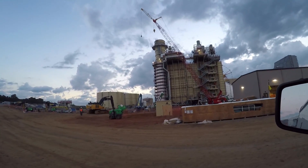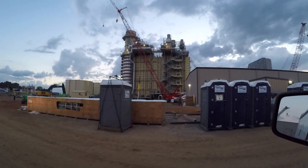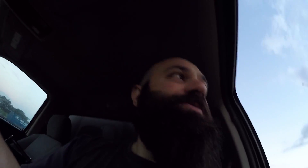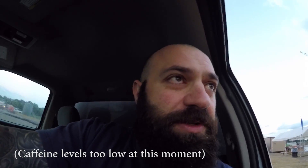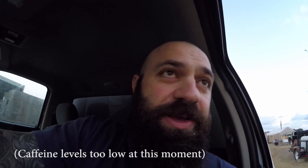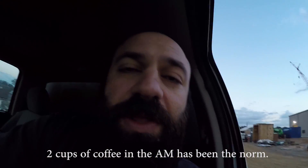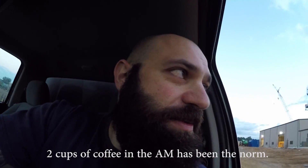This is a combined cycle power plant, 1000MW that I've been working at for the past three weeks. By combined cycle, it means that this is a natural gas turbine which spins a generator. They take the exhaust fumes from the generator and compress it into steam and power the steam generator.